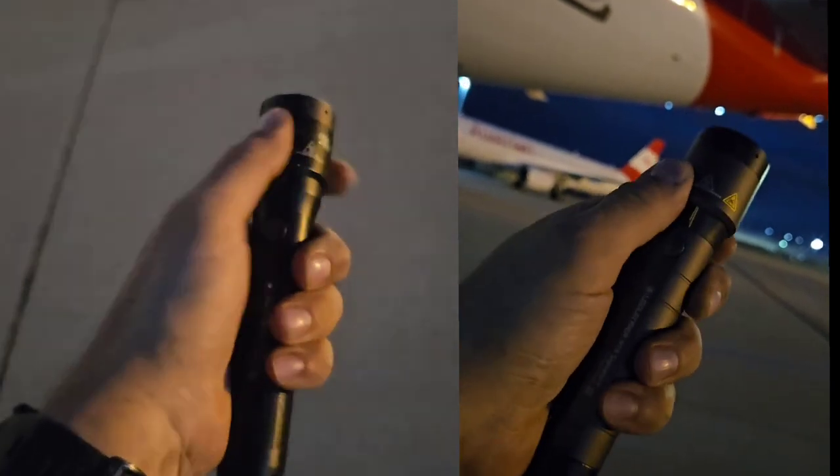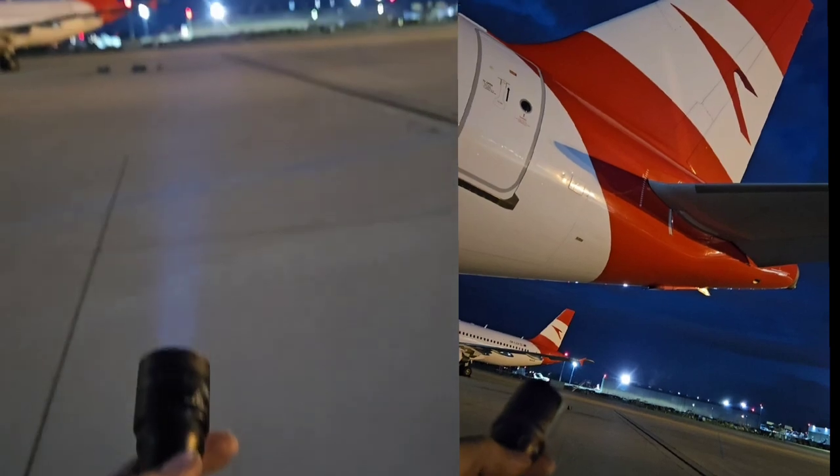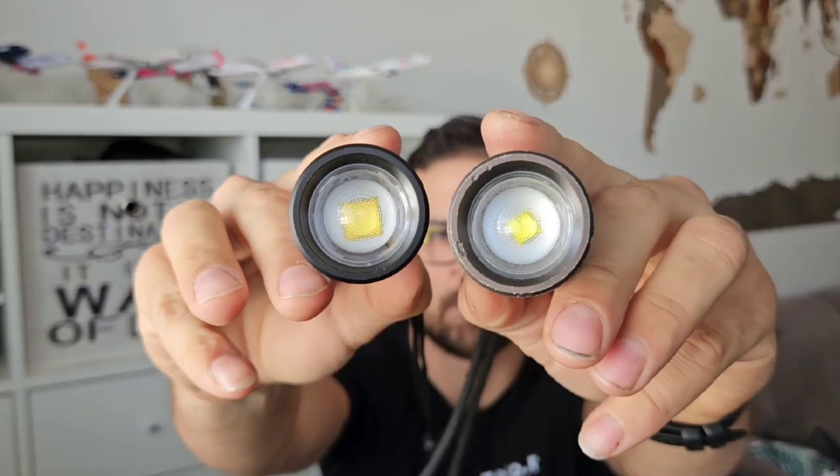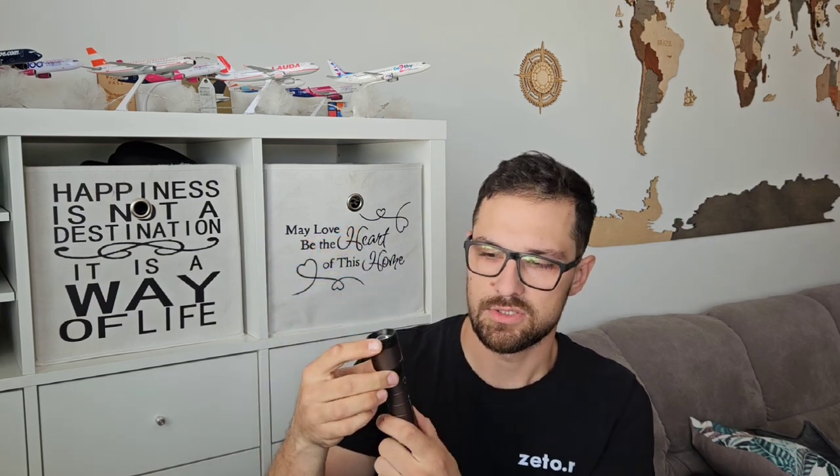Now let's compare side by side: Core on the left and Signature on the right. I set them both to power mode and you can see that the Signature has a little bit more power — it's hard to see on camera but there is a difference. The Signature is of course a little more powerful, as you can also see from the size of the chip when you put them side by side. The biggest upgrade for me is the rotary selector — I can change the mode just by turning it, which is helpful and time-saving compared to the Core, where I always need to switch the light off and back on again to get the mode I want.